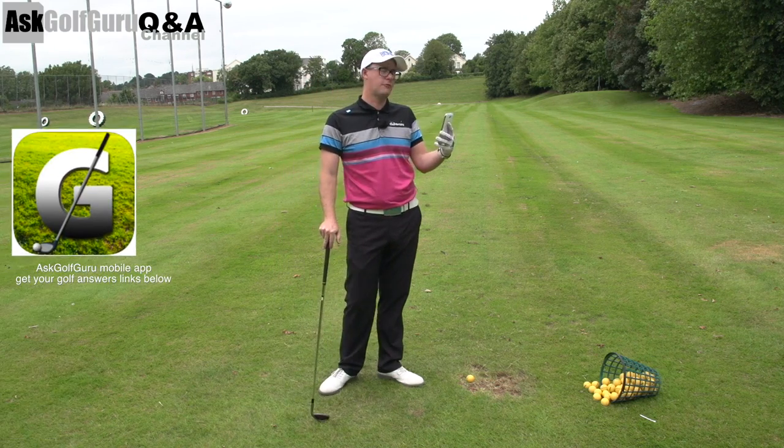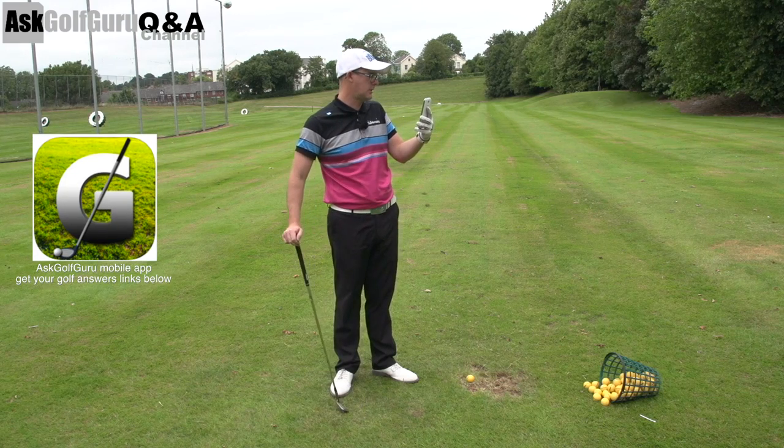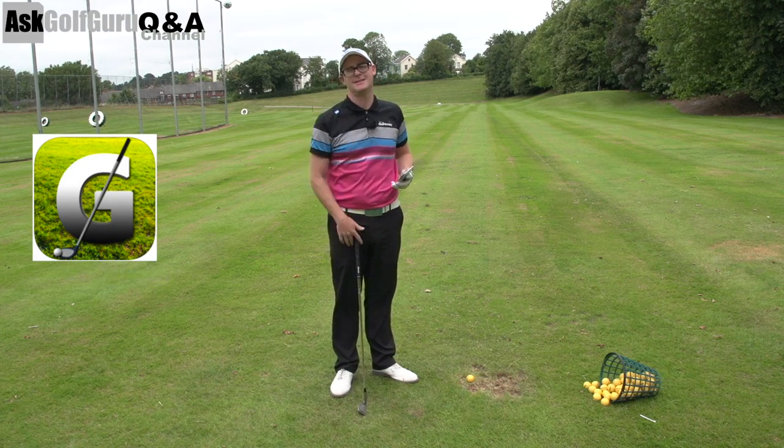Hello, Mark Crosswood here. More questions coming at you from the Ask Golf Guru app for Android, iPhone, iPad devices. This one talking about short game, chipping and practice and pitching ideas. Let's get stuck in.